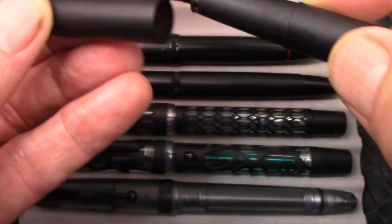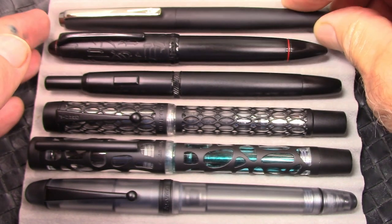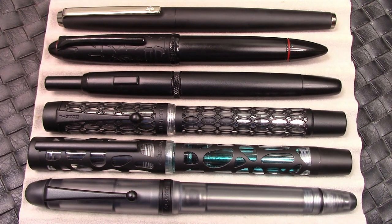This feels good in the hand — kind of a rubbery texture to it, but it'll hold up well. I've used that pen regularly since I got it, many, many months. So there's your view of some other stealthy pens.